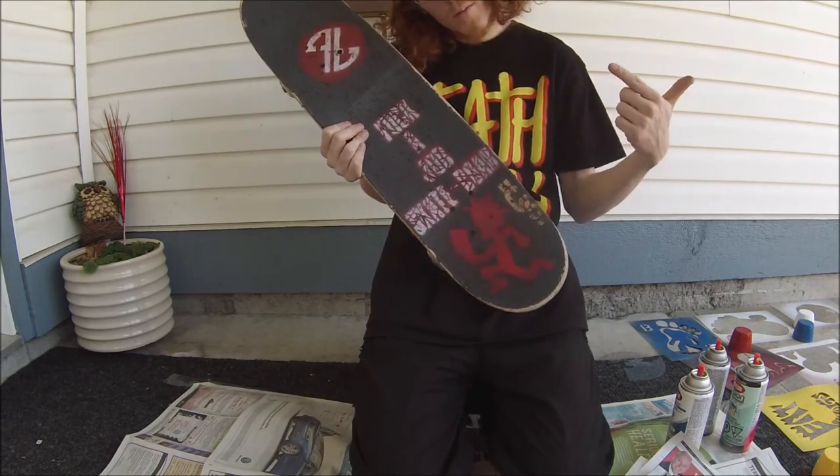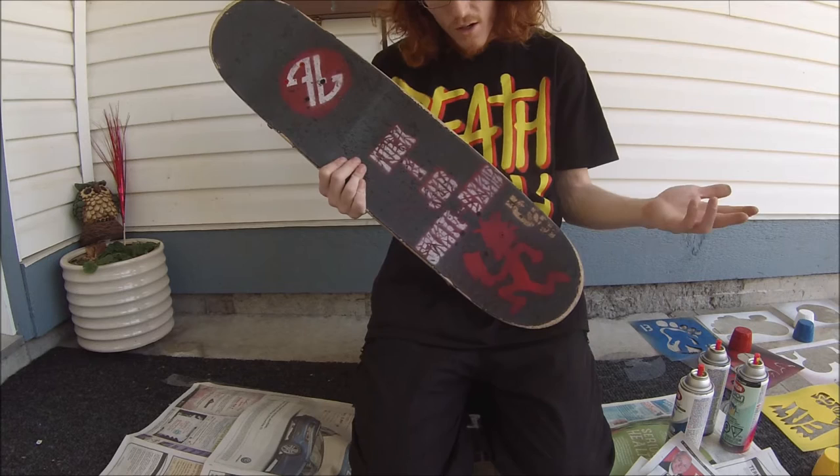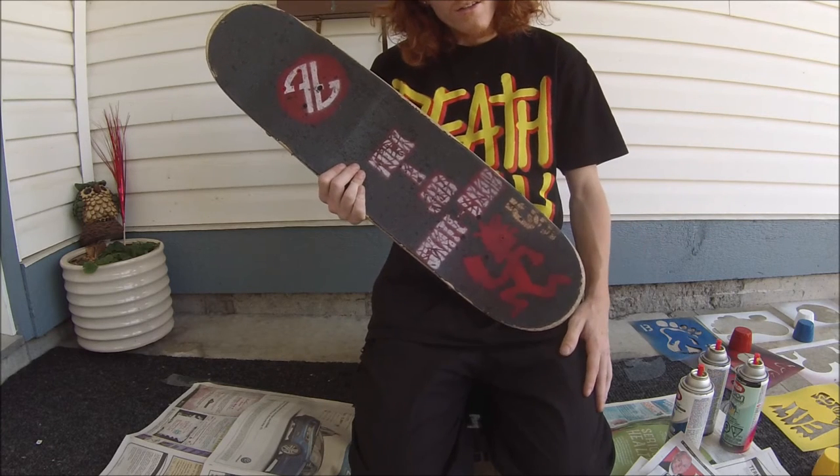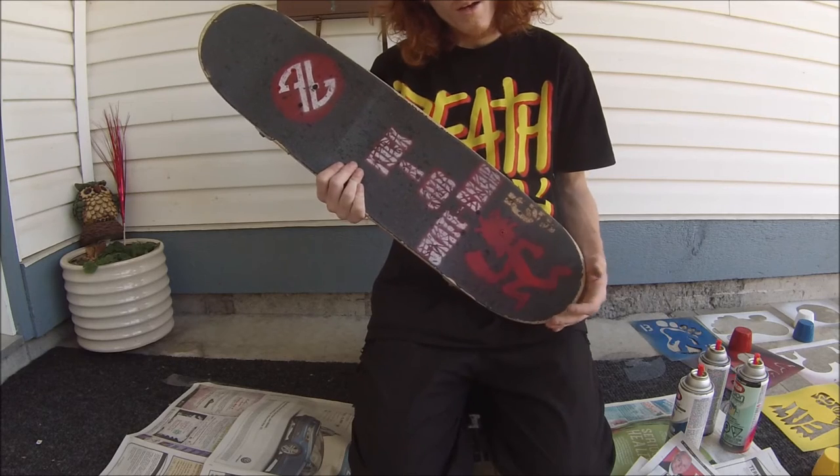So I hope you guys like my grip tape art. Give me some suggestions for some other art, and you guys know what to do — give this video a like, comment down below with suggestions, and please subscribe. Thanks for watching.